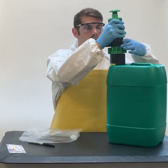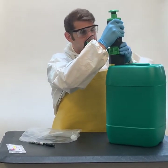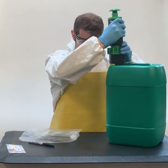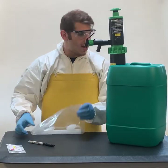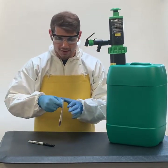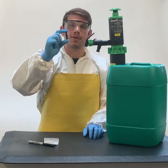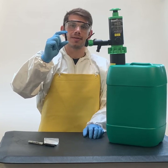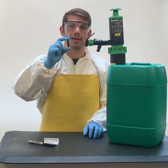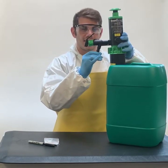Turn your drum seal expander clockwise towards you, and put on your spout reducer. You will use the spout reducer to dispense a small amount of liquid into your receiving container. Insert the spout reducer in the tap.